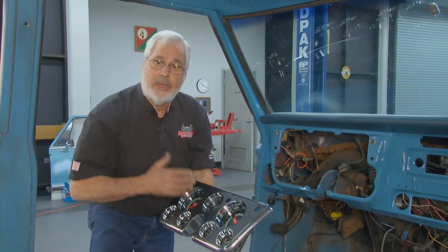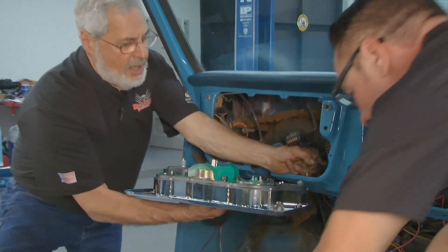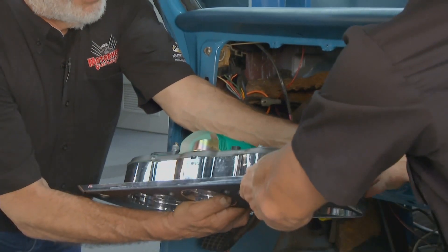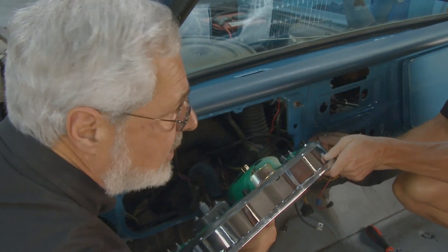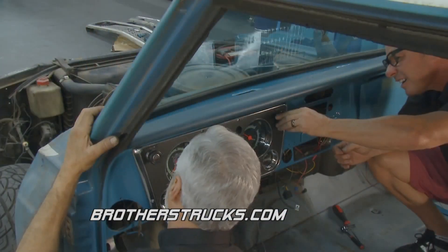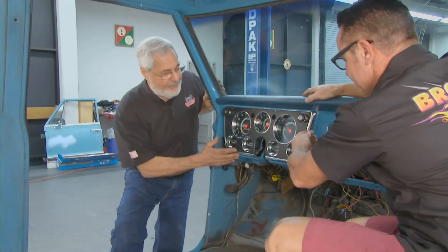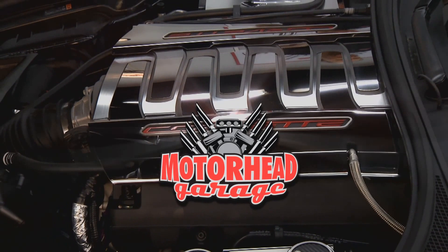Here's the instrument cluster that we rebuilt and converted — it's ready to install. First thing you want to do is hook up the mechanical oil pressure gauge; it has a copper line coming in and you've got to hook that up. Because if you twist the key, you're going to have a wet right leg, I promise you. Once that's hooked up, we've got a couple of electrical connections, the speedometer cable, and we can slip this into place. Looks great. Next week we'll continue assembling our dashboard.